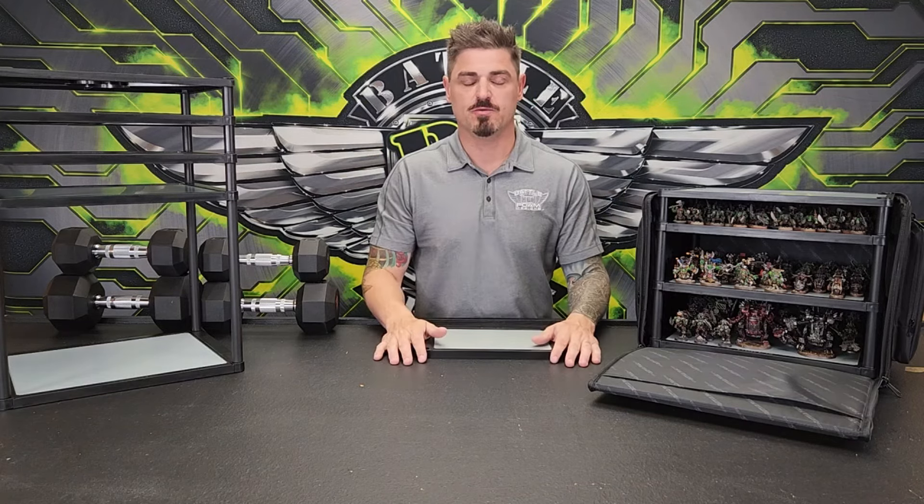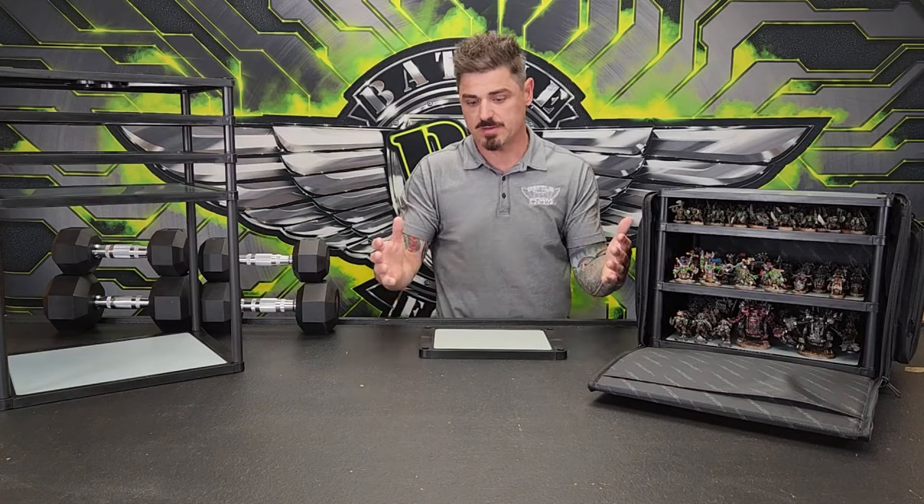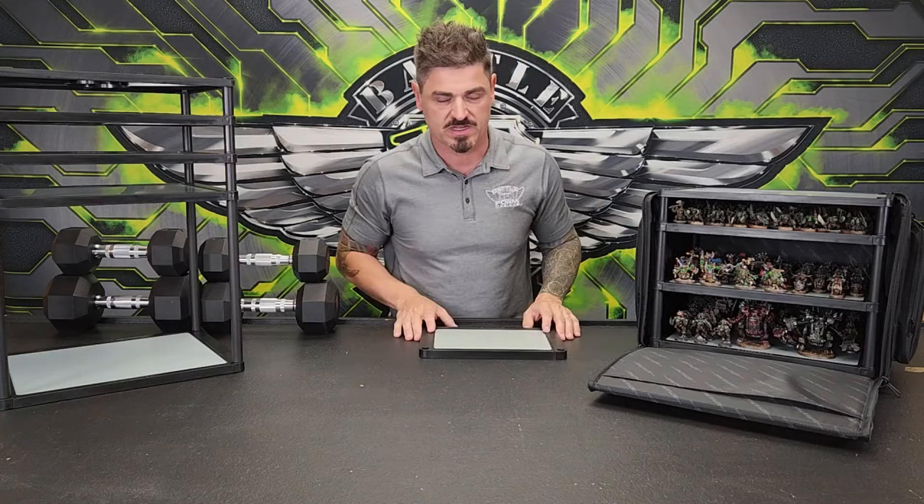Hey BattleFoam fans! Today we are going to talk about BattleFoam Magnaracks. These are revolutionary storage systems that we added to the BattleFoam lineup, including our foam that's world-renowned. It's just one of the cool things that you can get when you're looking for storage for your miniatures. Now, let's talk about BattleFoam — why are BattleFoam Magnaracks superior?